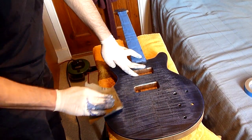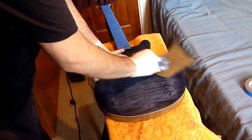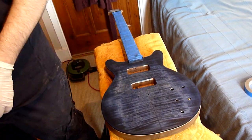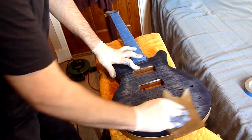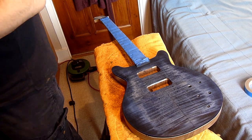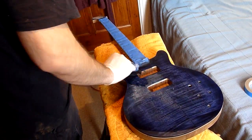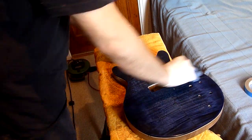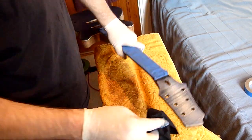Here I'm almost at the color I'm happy with, but there's still a slight harsh line to some of those edges, so I'm still going back with the sandpaper a couple more times and putting another coat on, but we're almost there. Now that color's really coming through — that's really what I was looking for: a nice deep blue and some nice figuring on the flamed maple.